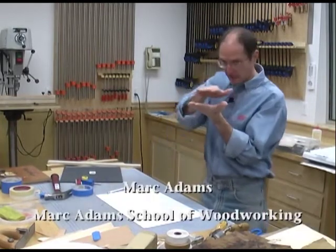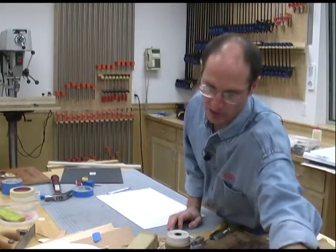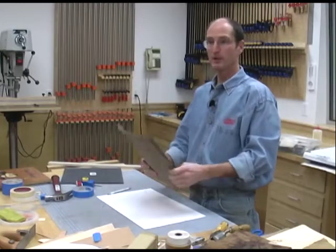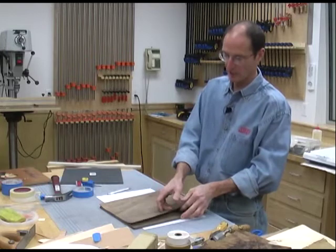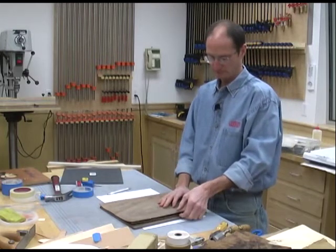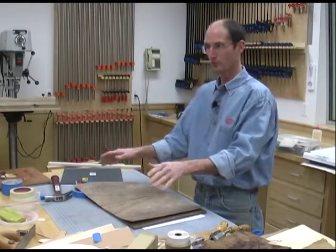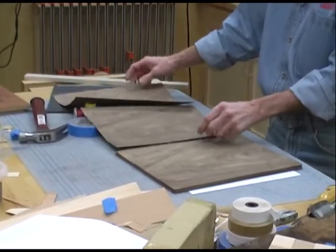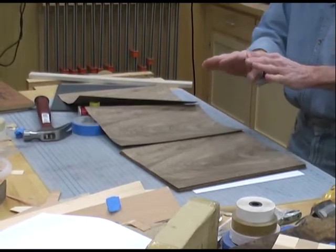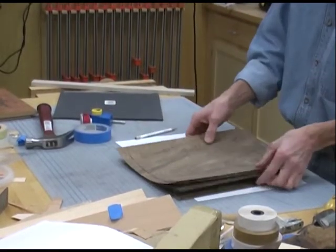The great thing about veneer is it comes sequential — exactly in the order how it was cut from the log. That's where we can get bookmatch and slipmatch. A bookmatch is where every piece is in exact sequential order as cut from the log, and we flip pieces over to get a recurring mirror pattern. Slipmatch is where you fan the pieces out and tape them together, getting a recurring but non-booked pattern.